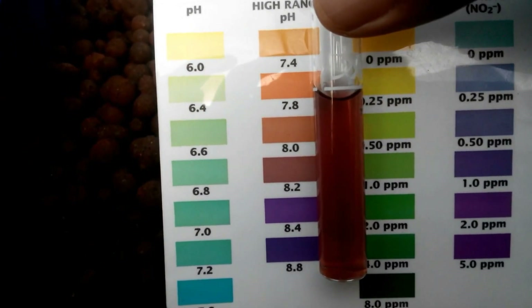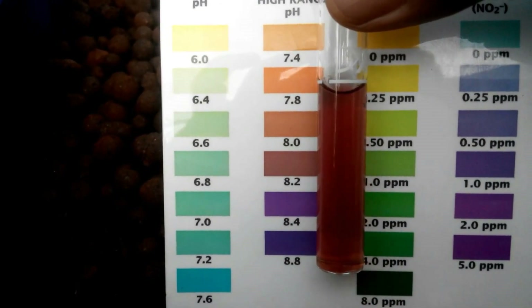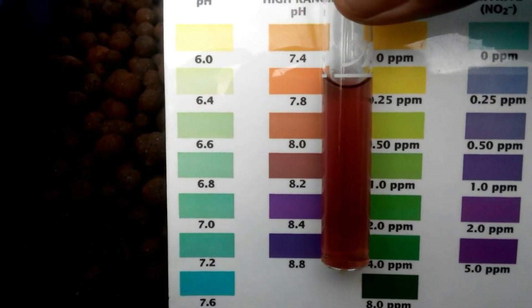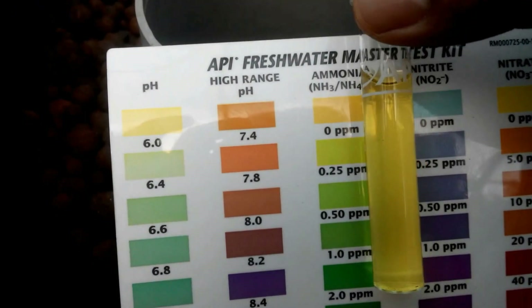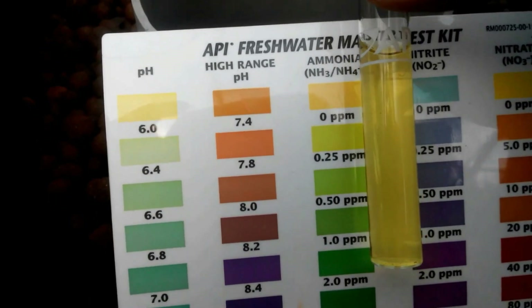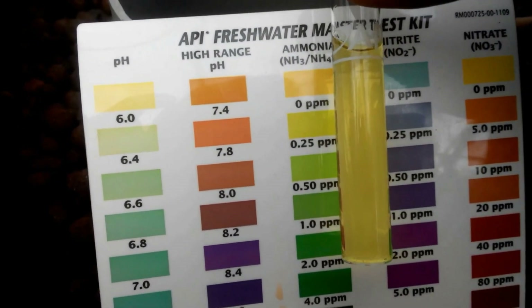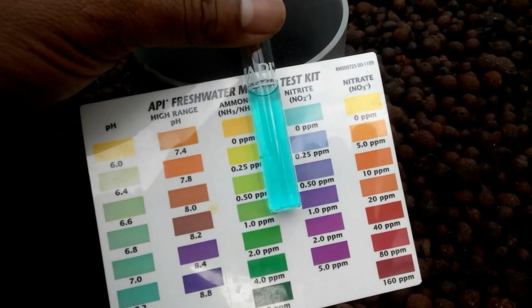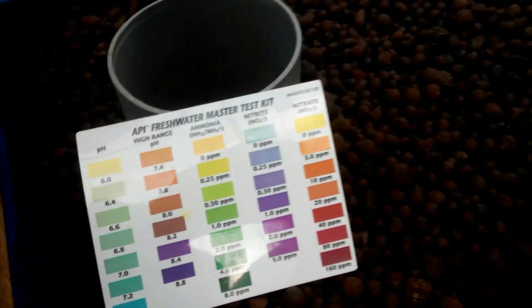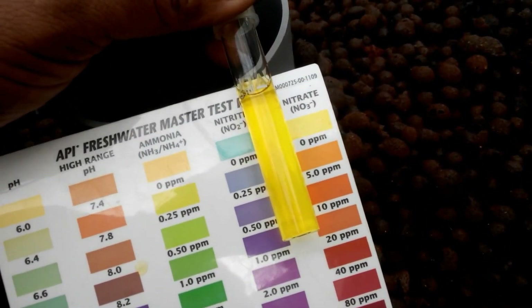The pH has dropped to 8.2, so in about three weeks it has dropped from 8.8 to 8.2. Ammonia is somewhere between 0 and 0.25, more towards the 0.25. Nitrite looks like 0, and nitrate also looks like 0.